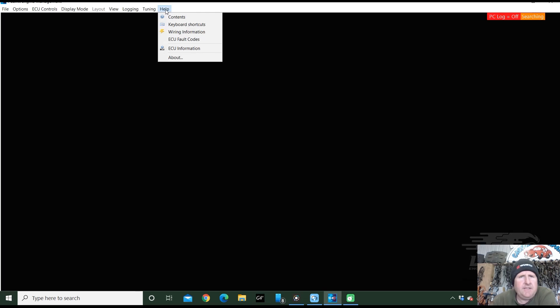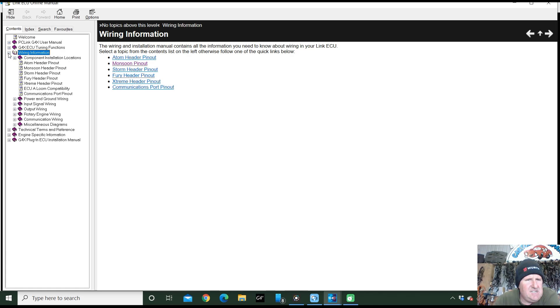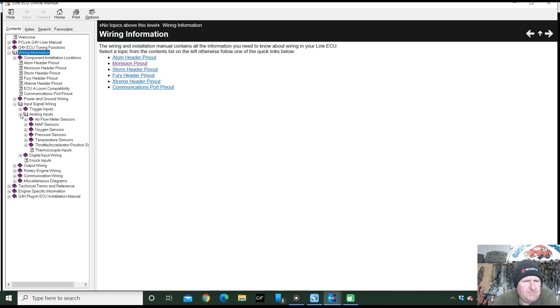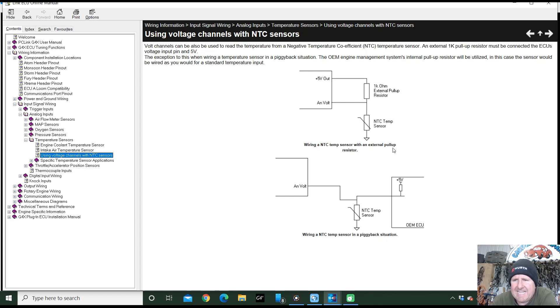Let's get into it. There is some help in the Link software — it's a great place to refer back to, and the Link software help file is really, really helpful — funnily enough, because that's what it's meant to do. Let's have a look where we can find it. So here we have our G4X software — go to Help at the top, pop into there, and probably it's Wiring Information — we'll expand that out and we've got Input Signal Wiring, it's an Analog Input, Temperature Sensors.